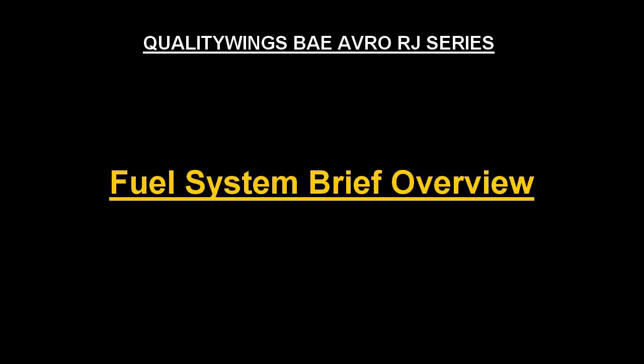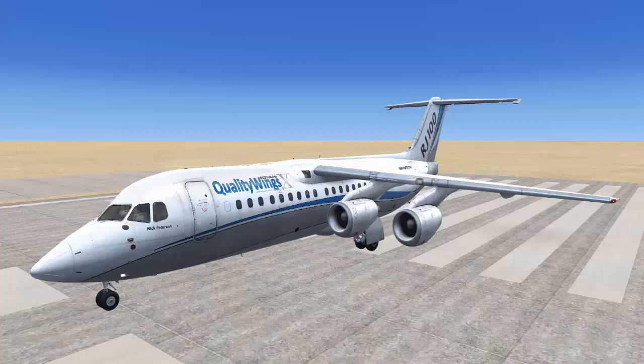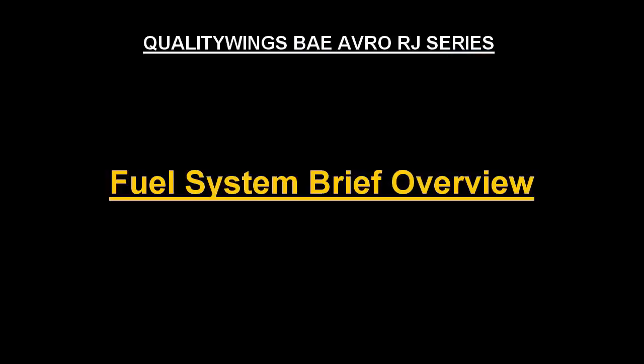In this tutorial I'm going to give you a brief overview on the Quality Wings BAE Avro RJ series fuel system. Let's get started.